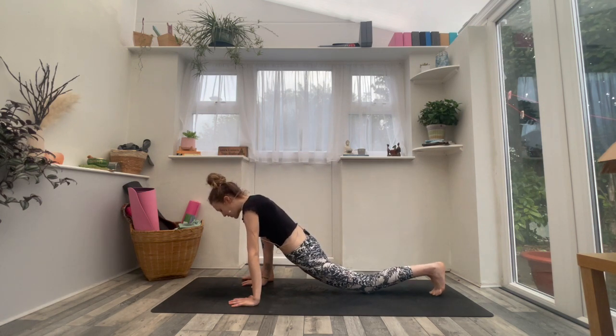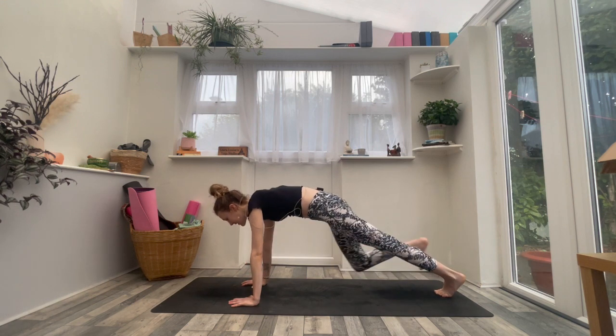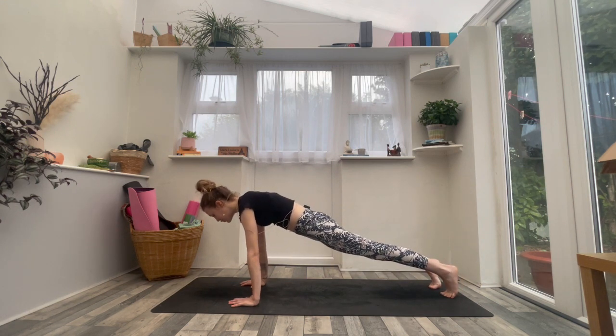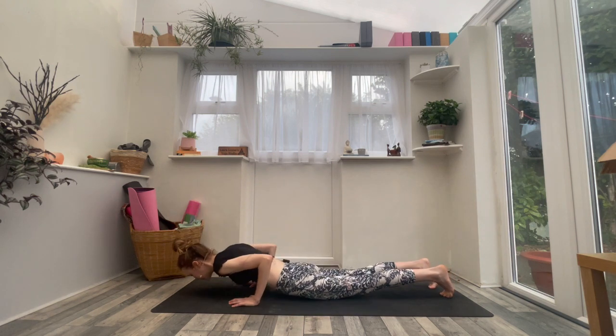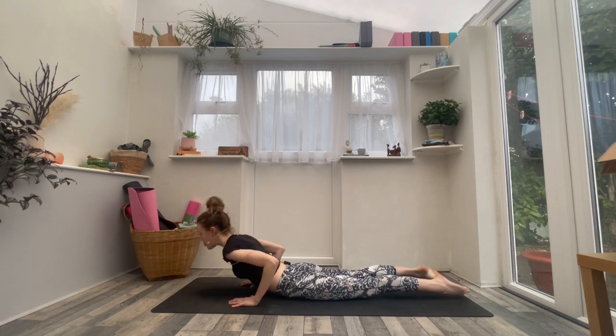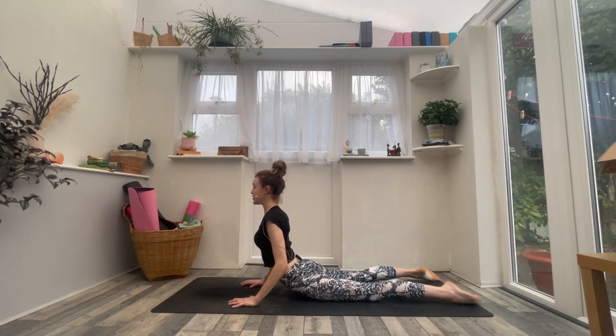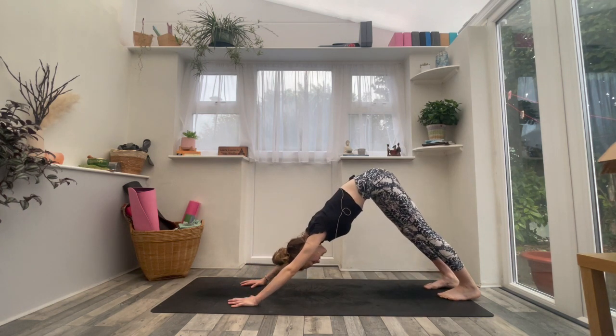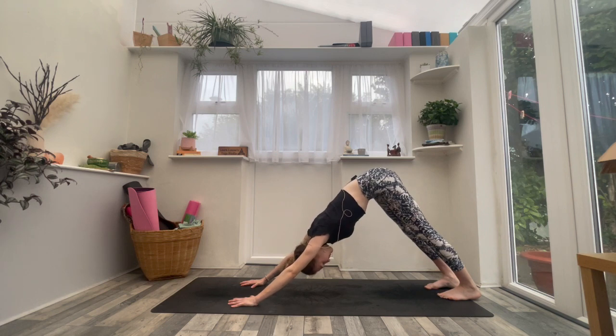Tuck the left toes, inhale, step back to high plank — one strong straight line. And then exhale to the belly, knees can be up or down. Inhale, untuck your toes — inhale for cobra number one, elbows bent, chest lifts. Exhale, tuck your toes, lift up and back into downward facing dog. Take a full breath in and a full breath out.